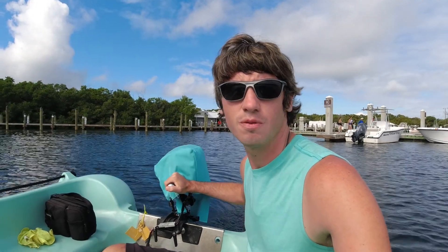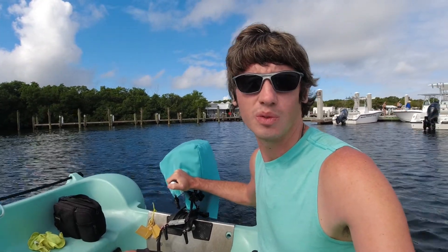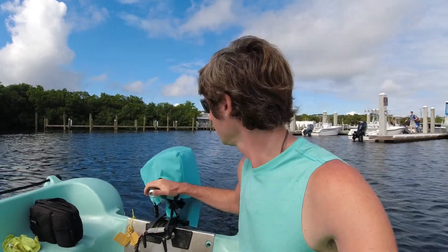Hey everyone, I've promised you a review of this electric engine for a while. We've been using it for about six months, so I figure it's about time for me to let you guys know what I think about it.